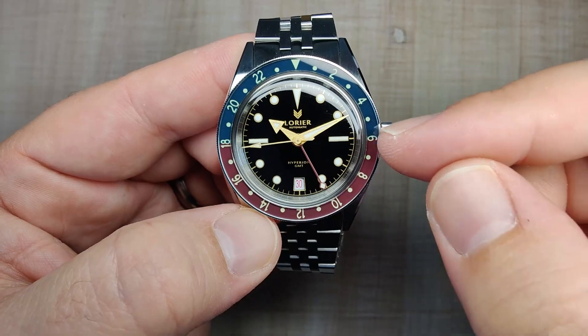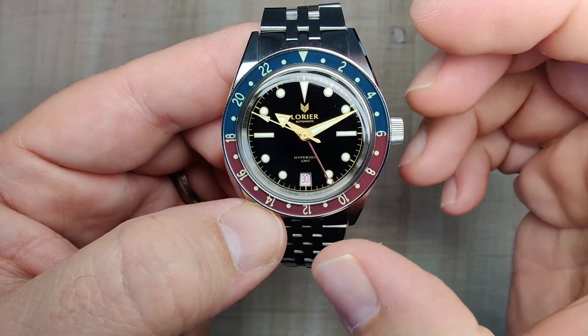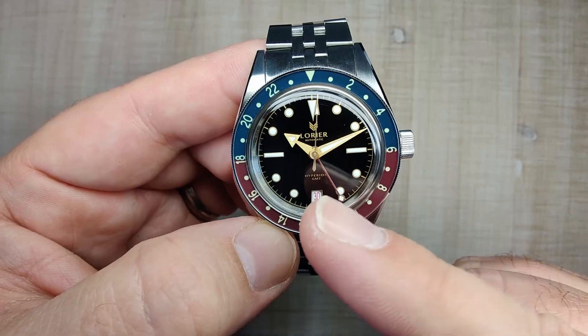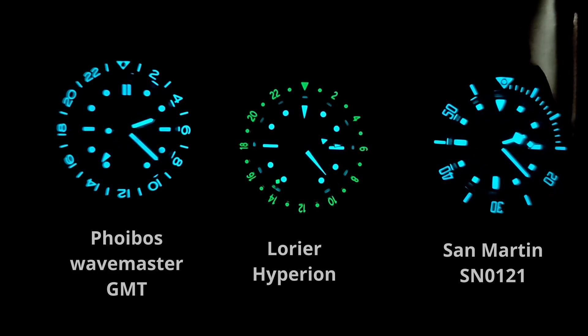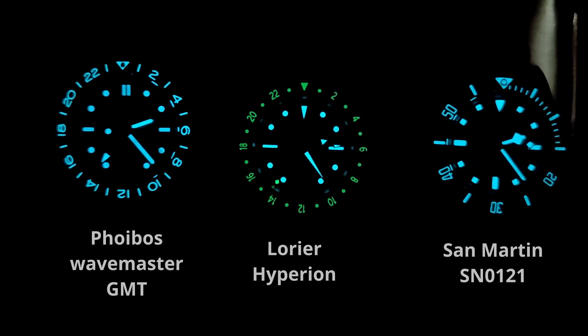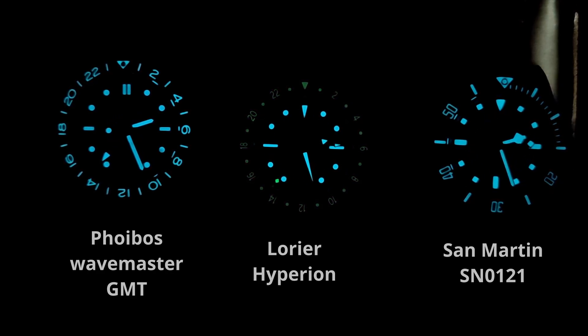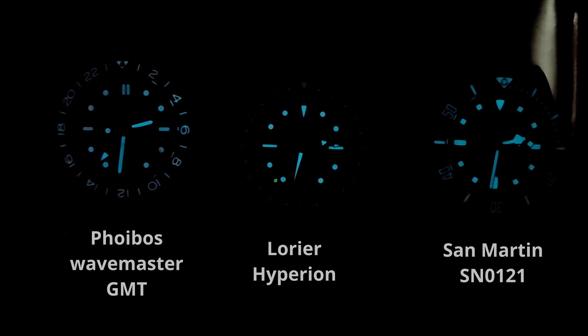The watch is fully loomed — the bezel insert and the GMT hand use C3 loom, which is why they have that green tint. The dial and main hands use BGW9. The GMT function does fade a little bit faster than the rest of the dial, but it's a nice strong application of loom. It lasts all night and I can tell the time with it. I like that the GMT functions are one color and the normal time functions are another — the bi-tone loom works in this instance.